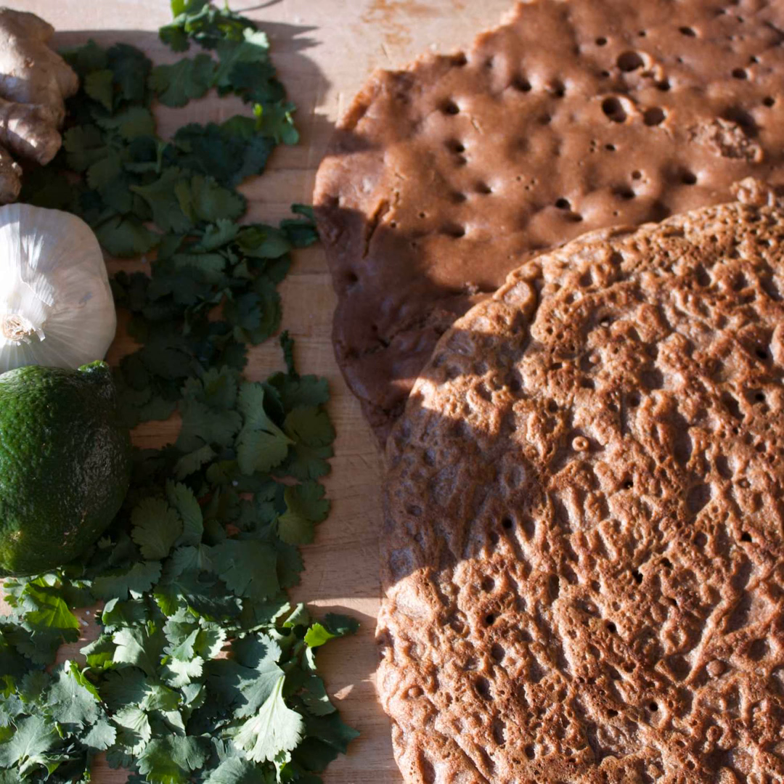I did find another article online — written by a white woman — where she talked about how the fermentation can go off and if it does, you have to start over. She was very pretentious; she grinds her own teff flour, which we'll talk about being practically impossible to do at home. With the quick style, you're not going to run the risk of having it go off. Something sitting overnight is not as prone to go wrong as something sitting at room temperature for seven days.